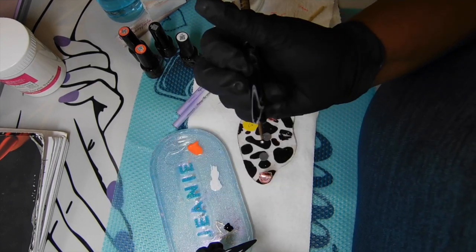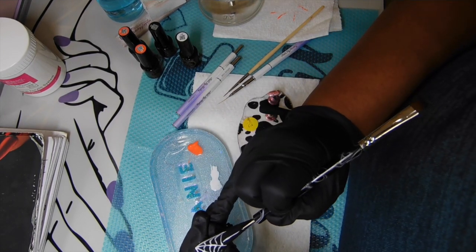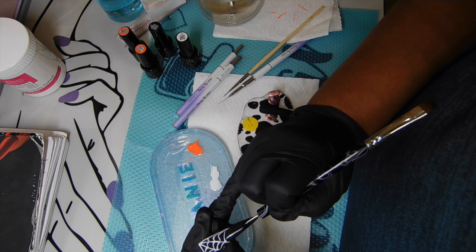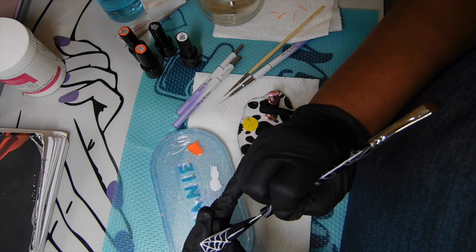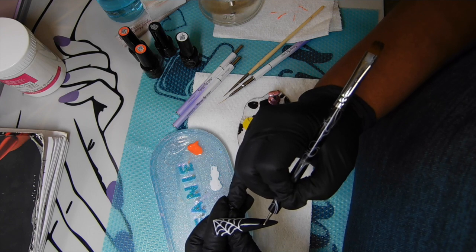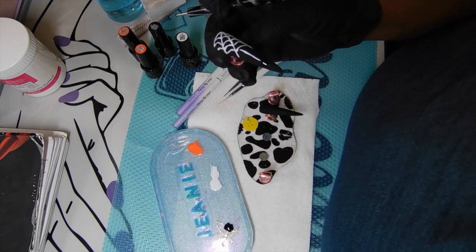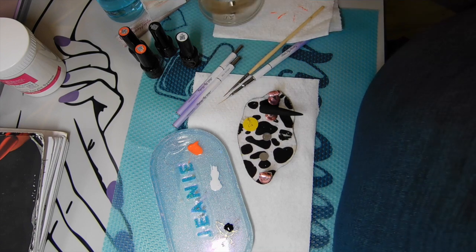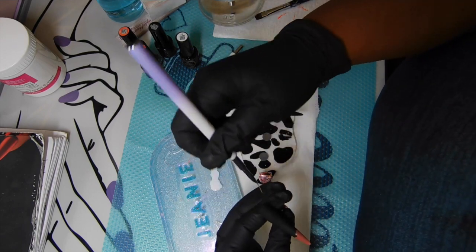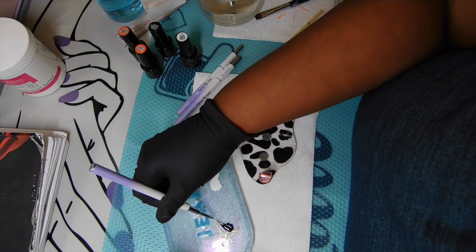To create the body of the spider I'm using a dotting tool - dotting tools are great for creating circles and round or oval shapes. I'm just taking the dotting tool and making the body of the spider, going round and round until I get it to my liking. I want the body to be bigger than the head. I'm drawing a granddaddy long-leg type spider, not a tarantula!